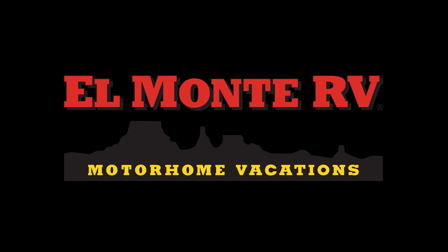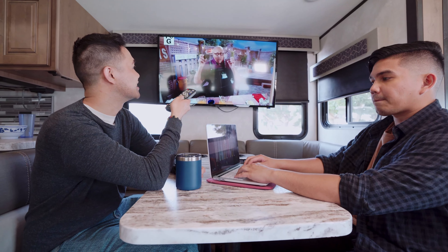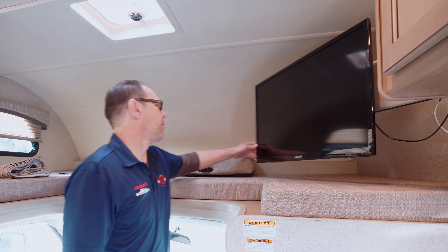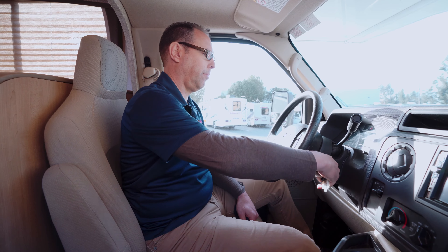Entertainment systems. All units are equipped with a 12 volt or 110 volt entertainment system which includes TVs and DVD players. To use the entertainment system, turn the engine off and remove the keys from the ignition.